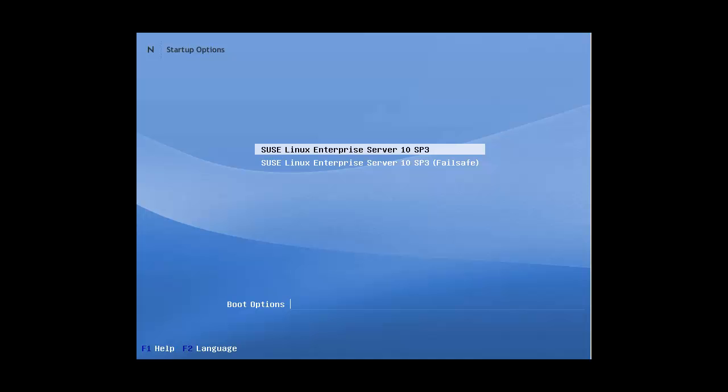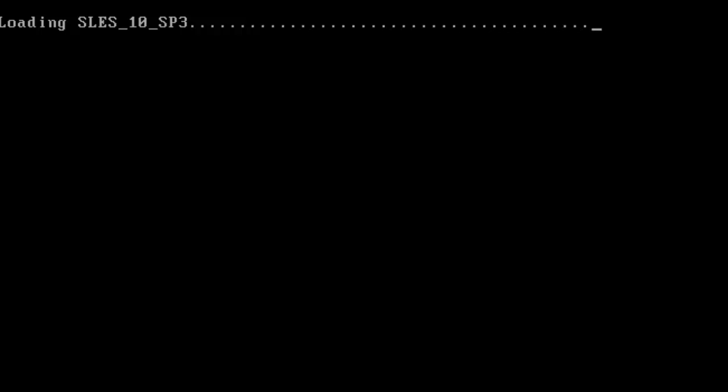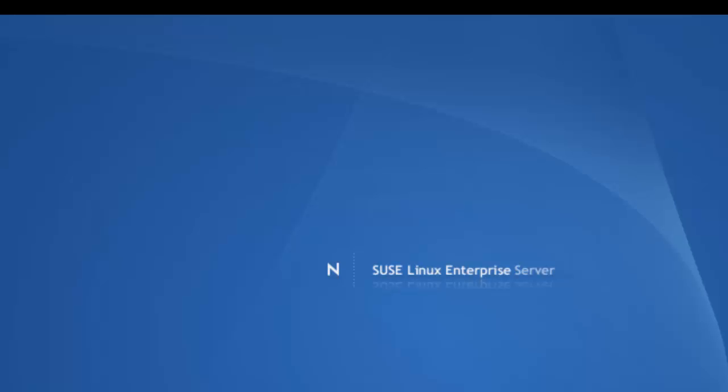This is the LILO, the Linux Loader bootloader. As any bootloader, it allows us to select multiple operating systems — in this case both SUSE Linux Enterprise Server 10 entries but with different kernel options. Within the boot options dialog box we can specify things like run level 3, so we're able to boot to run level 3 rather than using the initialization default. LILO does have certain limitations, such as it can't be used within Xen virtual machines.